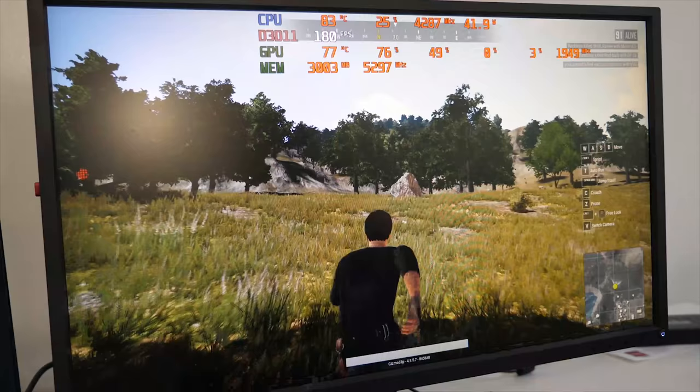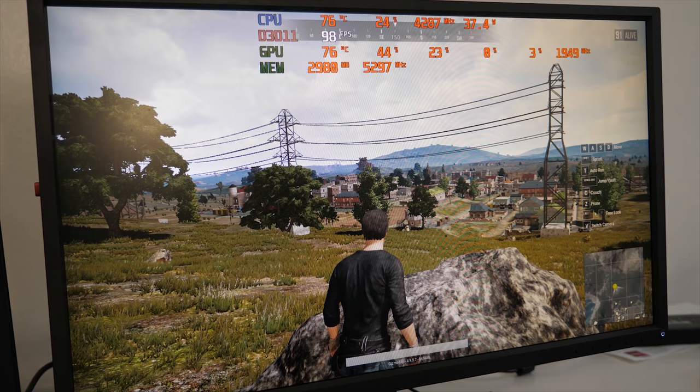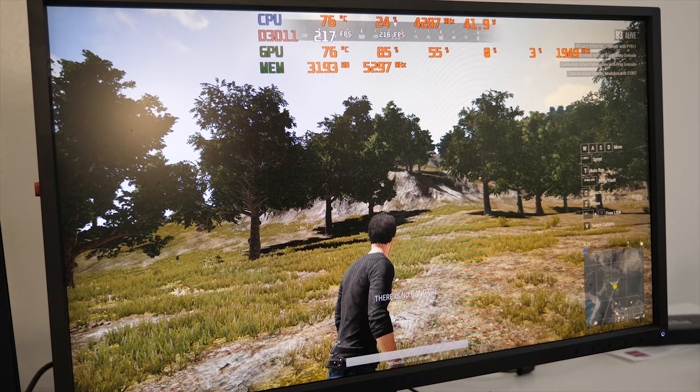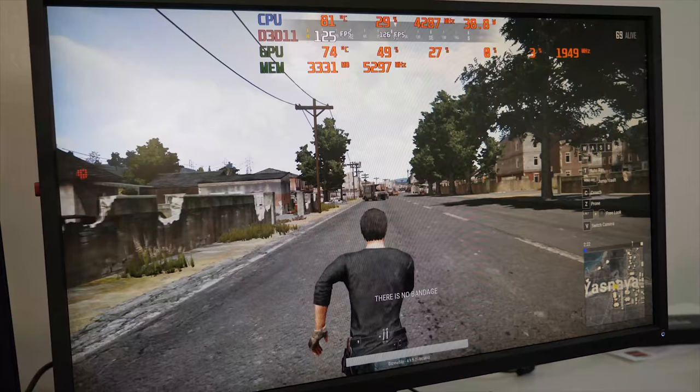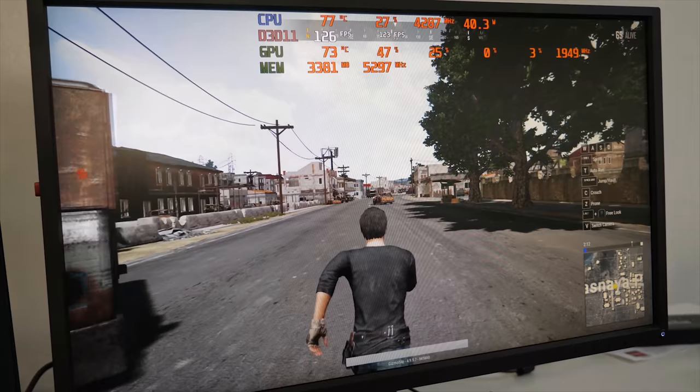For PUBG we did one round of testing with a mixture of low and ultra settings. There are three measurements we use: the first test looks at the heart of the city of Yasnaya, the biggest city in PUBG — good FPS here means better FPS everywhere else. The second test looks at the center of a hill for a rural environment FPS reading. Last, we take the worst-case scenario and run through the heart of Yasnaya from point A to point B, getting average FPS via MSI Afterburner.